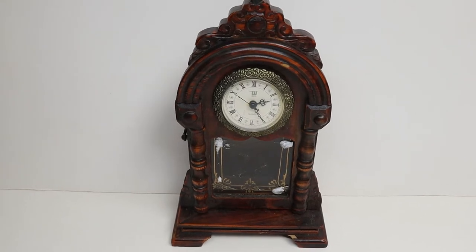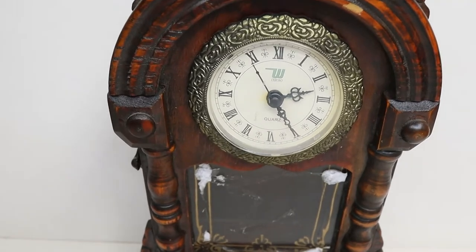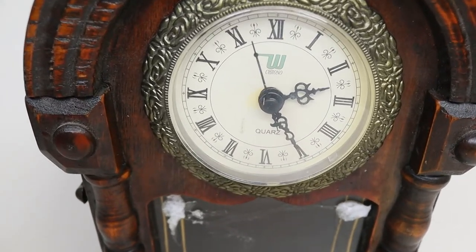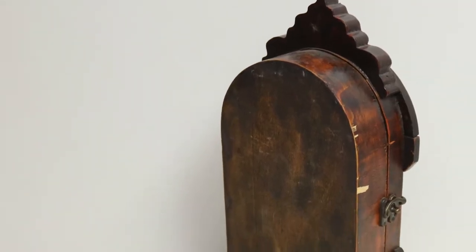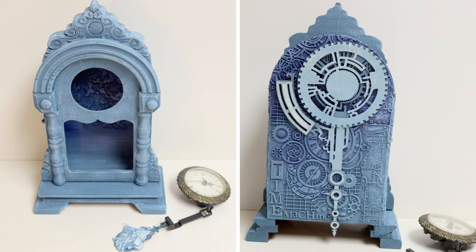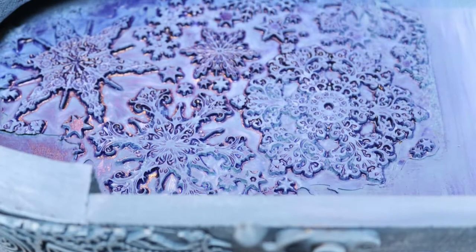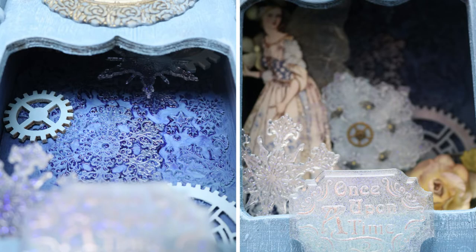I'd like to share with you how I created my project for the Stamperia Convention Contest. I started with a blank canvas — being a clock — so I painted it with some Allegro paints and added some moulds from Texture Impression Sheets. This is the new one with the snowflakes, which I sprayed Violetto, or Violet, mixed media aqua colour over it.